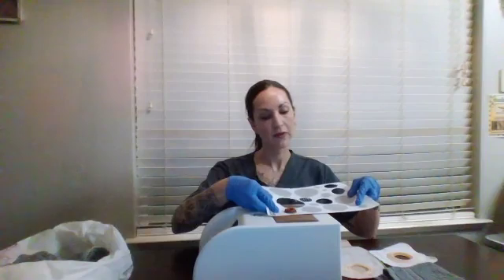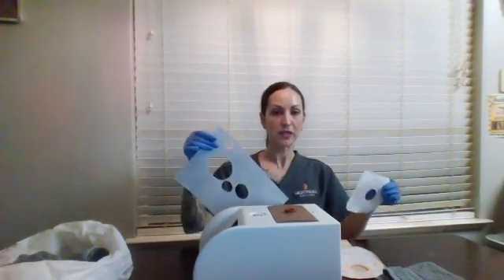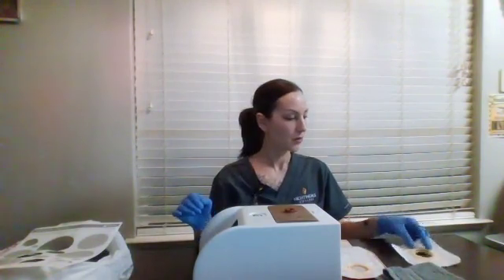Now we're going to use our stoma guide and measure for a precise fit. It looks like the precise fit for this stoma is 32 millimeters. You would get your new ring or face plate, take your guide, and cut it out for a good fit. Then you can toss your guide into the trash and set your ring plate aside.